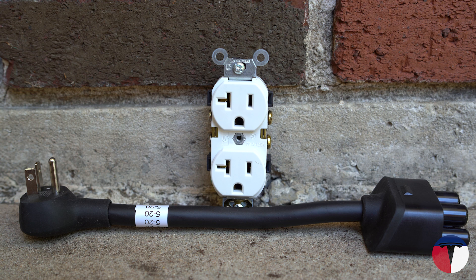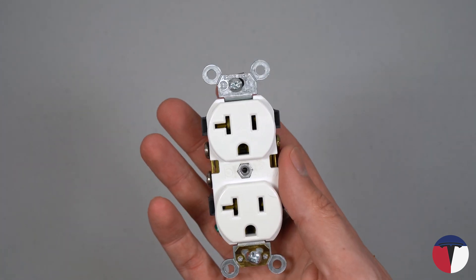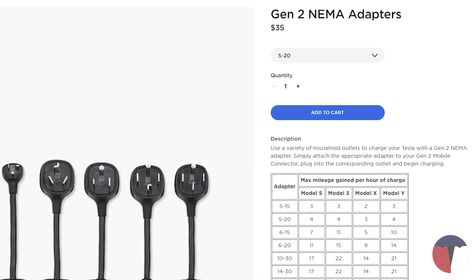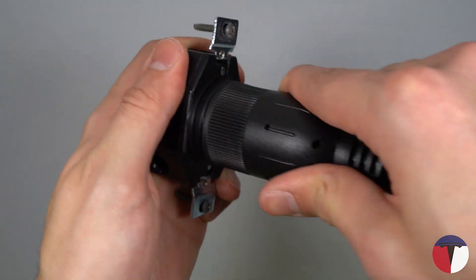The 5-20 outlet looks nearly identical to a 5-15 except for the winking left side. These are typically used in garages and commercial applications — you may even have a few in your own home and not even know it. The 5-20 adapter is the last 120-volt Tesla-made adapter featured in the video and will set you back $35 from Tesla's website. The L5-20 receptacle is used in beefier, lockable applications like computer servers and some power tools. This adapter is available from EVSE Adapters for $59.